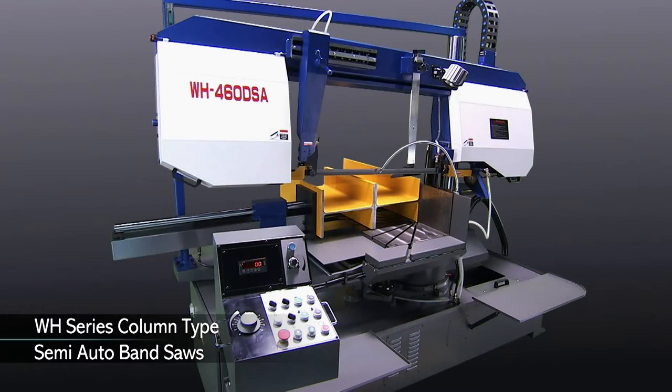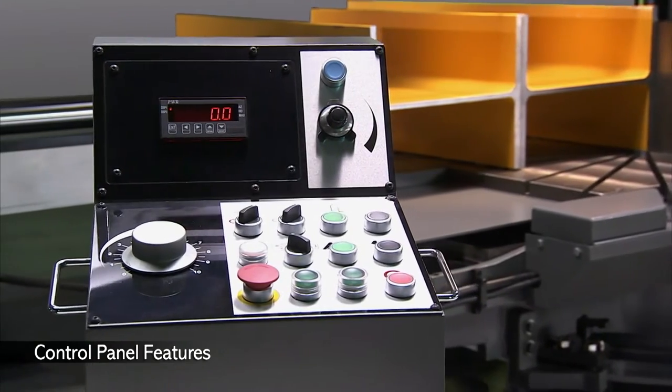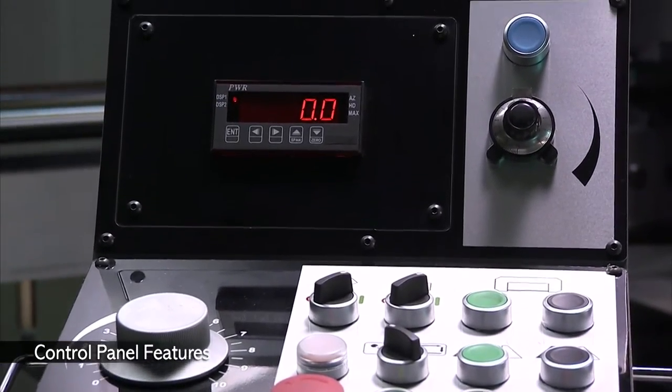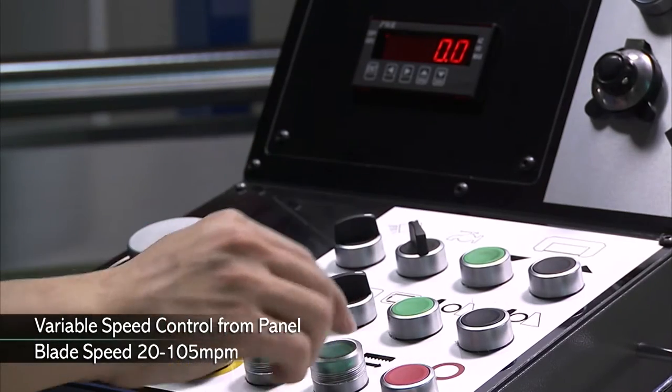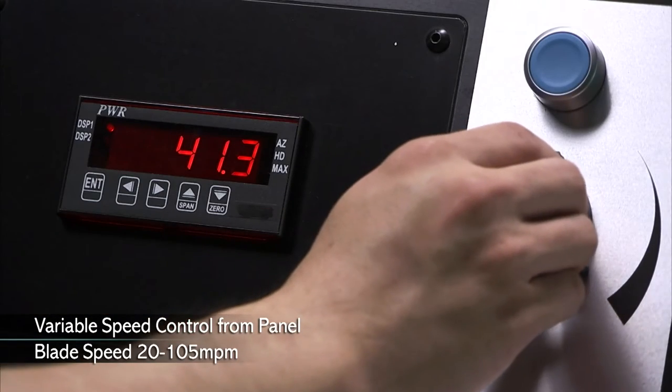The simple to use control panel on the WH machines gives you variable direct speed control from the panel with a digital readout for verification. Additionally, it features a variable cutting feed rate control to allow you to easily adjust for different material types.